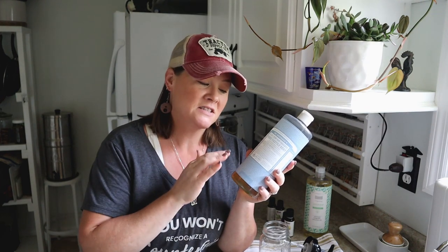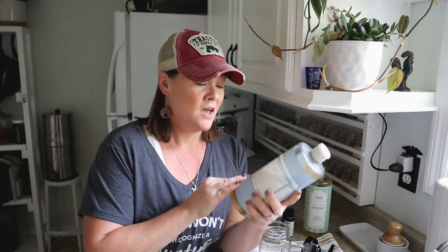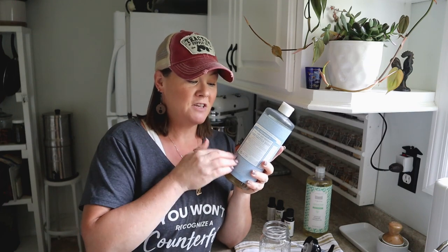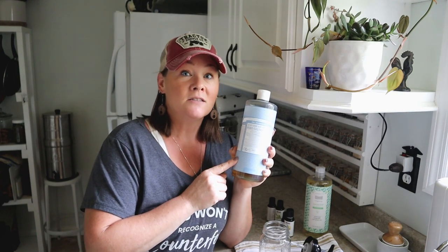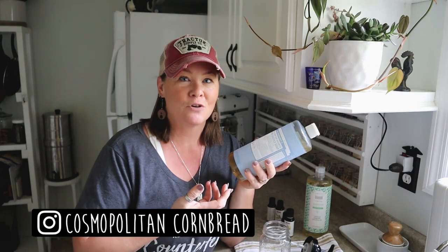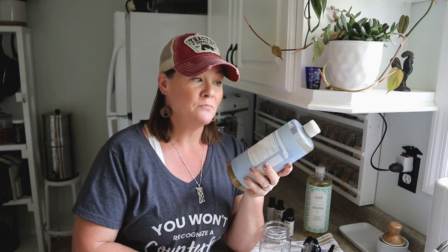Castile soap is very multi-purpose. A great big bottle like this one here, which is about a quart, costs anywhere between ten and fourteen dollars depending on where you get it. When you use this you don't need much at all. I like to use it to make my homemade foaming hand soap here in the kitchen. I'm only going to use about a half cup of this to make sixteen ounces of foaming hand soap, whereas pretty fragrant foaming hand soaps at boutique stores might cost that much just for one bottle.